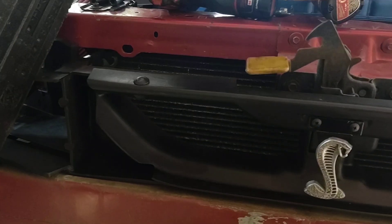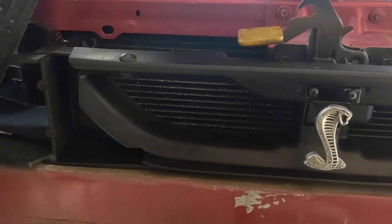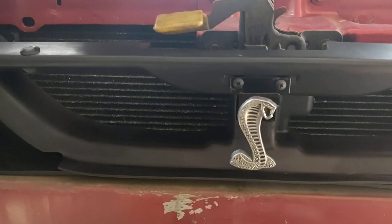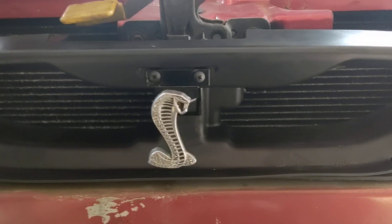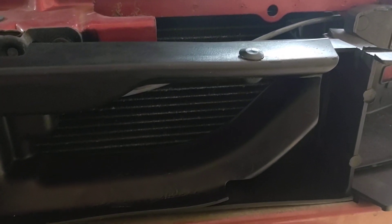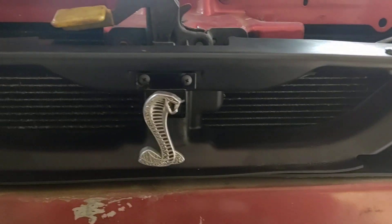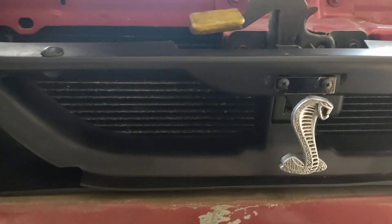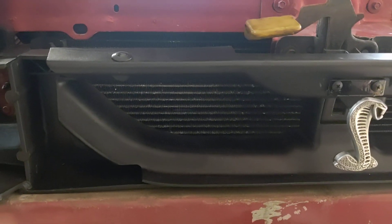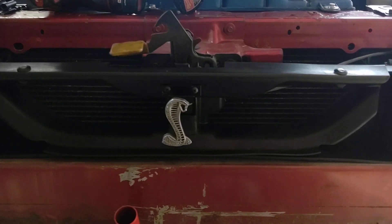All right, YouTubers. Just wanted to give you a little update. This is the same grill that was put together and painted and done just terrible. But I cleaned her up. I ended up taking a bigger torch to her. And as you can see, so much nicer.